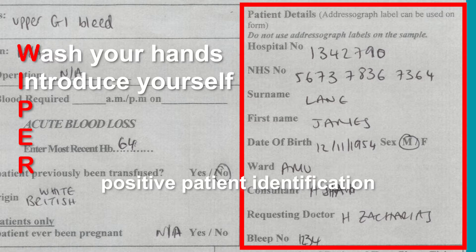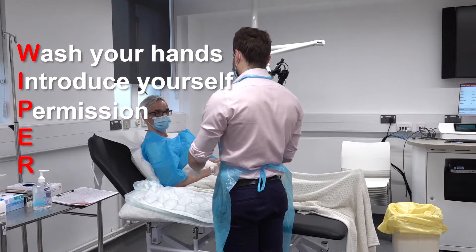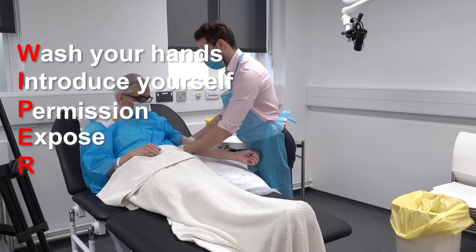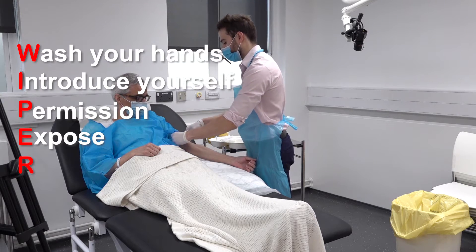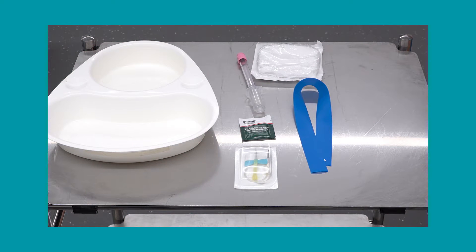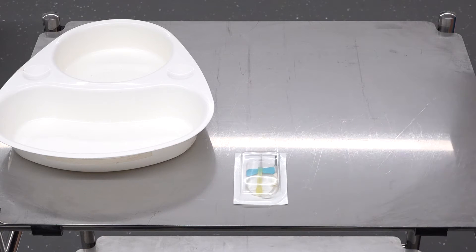If there is any discrepancy when conducting these checks, you must not proceed. Next, explain and gain permission for the procedure, checking that they understand why the blood test is required. Expose the arm and locate a suitable vein. You may choose to bring a tourniquet with you to help with this. Reposition the patient to optimise venous access. You may choose to collect your equipment before approaching the patient.